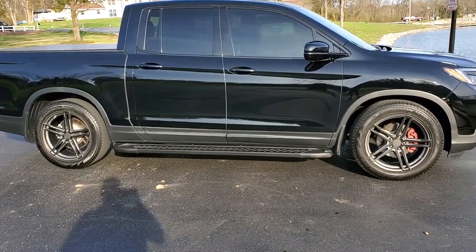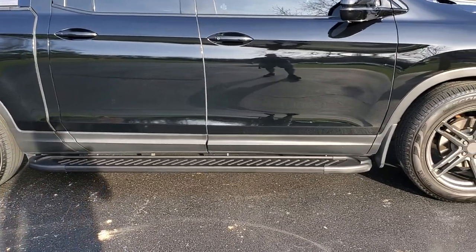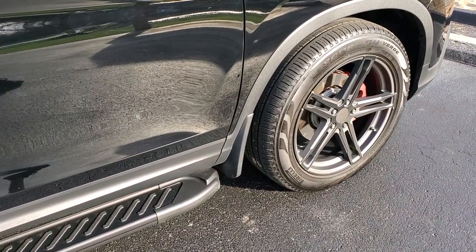I have the Romik running boards and they go from wheel well to wheel well, all done in solid black. I also got the factory Honda mud guards on the truck.